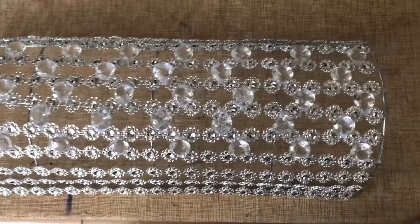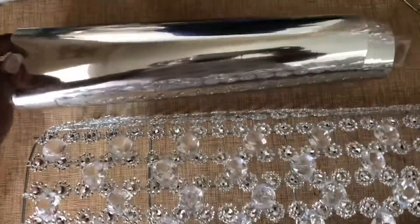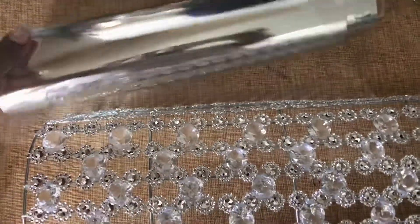So now I'm all done. I have my gemstones glued directly in the middle of my sconce. Now it's time for the mirrored adhesive paper — I'm going to cut this into strips and you'll see what we're going to use it for.